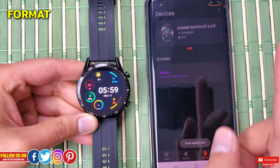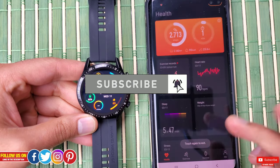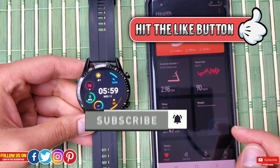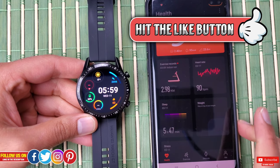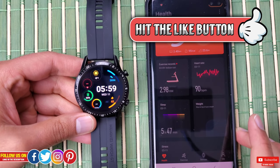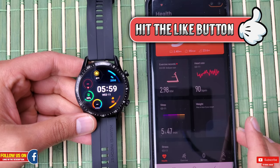I've done an in-depth review for the Huawei Health app, which is linked up here if you want to check it out. Please make sure to subscribe so you don't miss any upcoming videos. I really hope you found this video helpful — if you did, please give it a thumbs up. Thank you so much for watching, take care, and I'll see you guys in the next one. Peace.